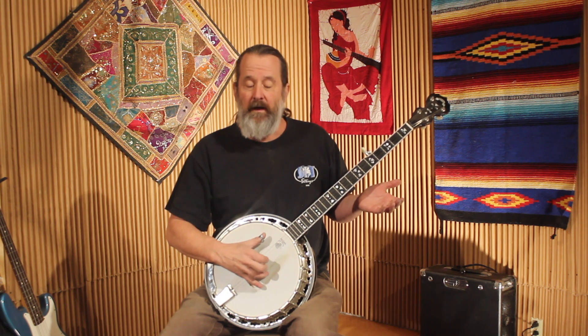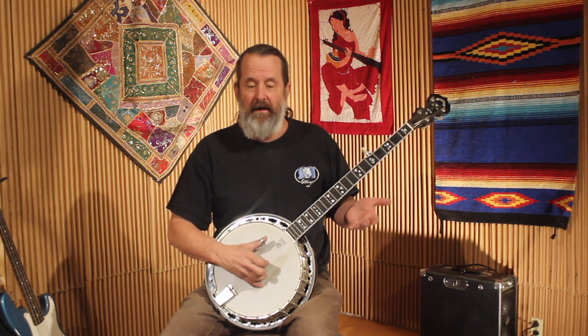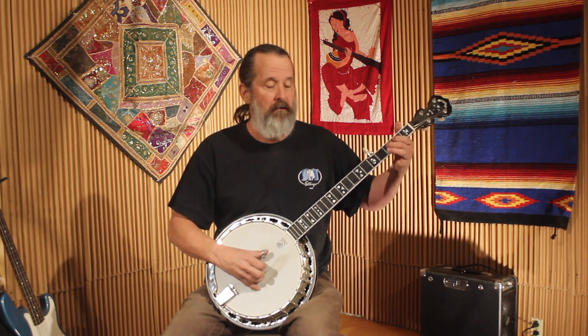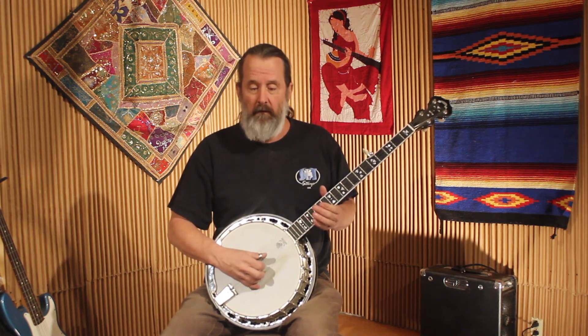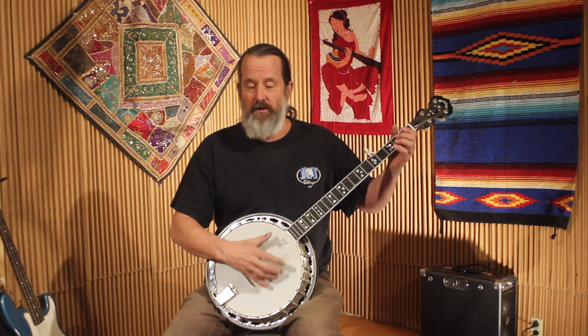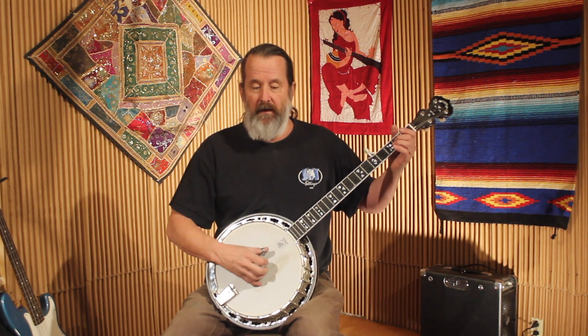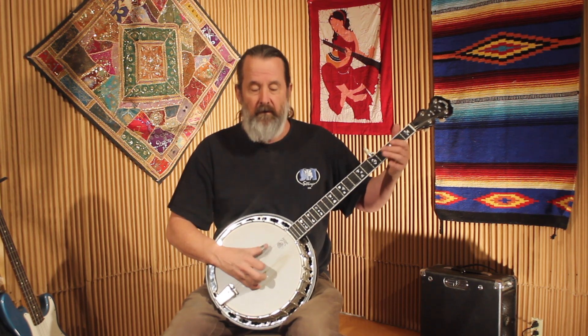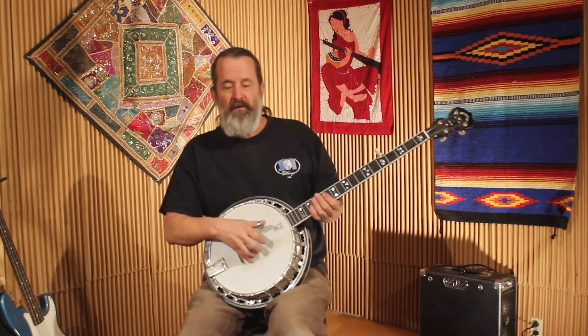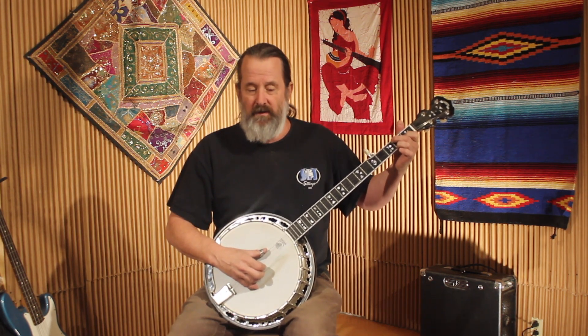That is a timing thing. I could go and then wait and do that lick, or go that little high G string and then high D, and then throw the lick in. The next part is you're going to go to a C chord — just hold down your C position and you're going to play the same thing but with the C chord held down.